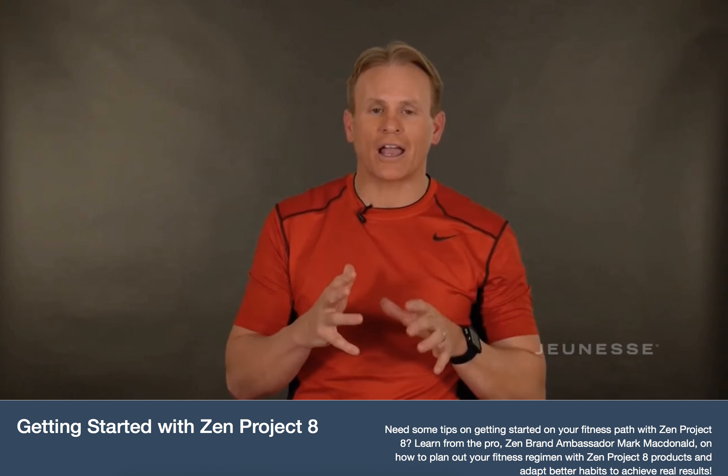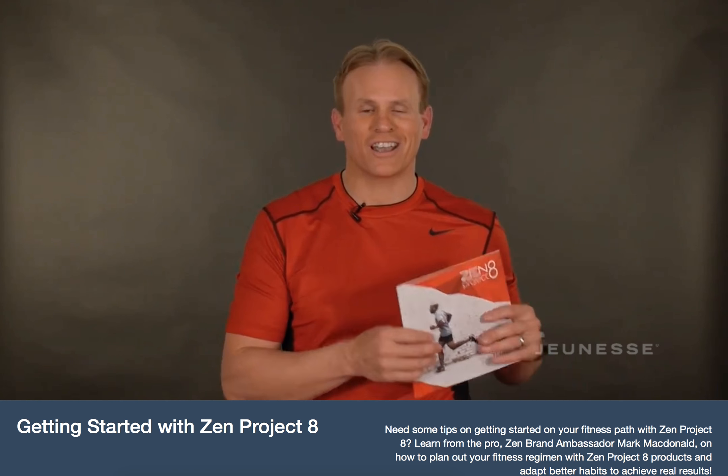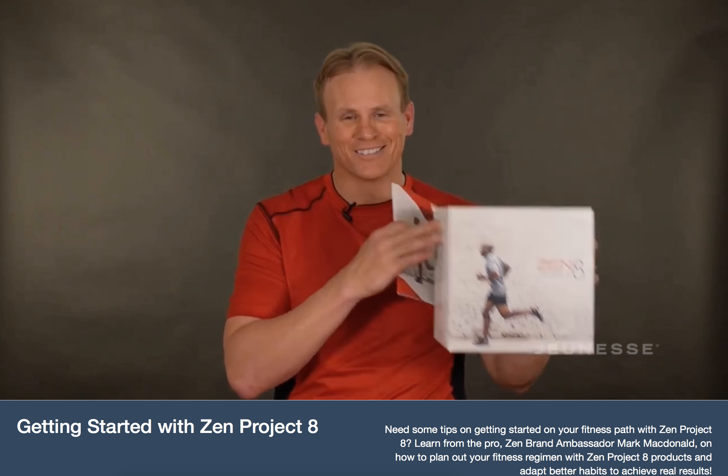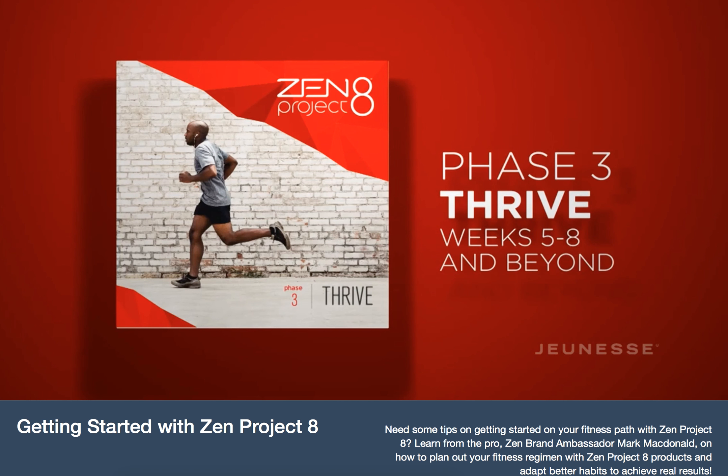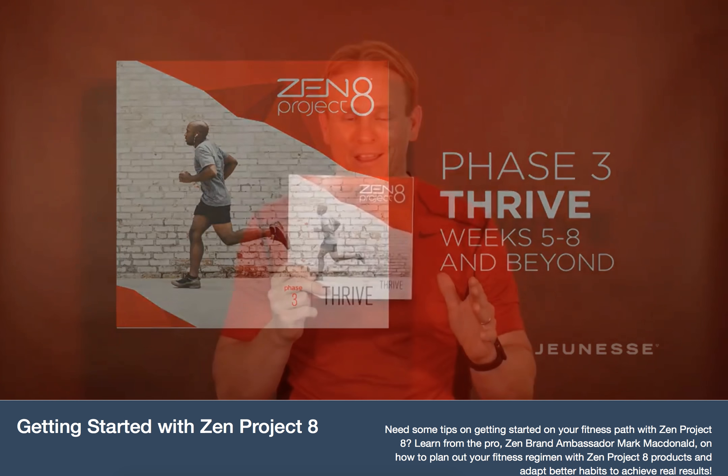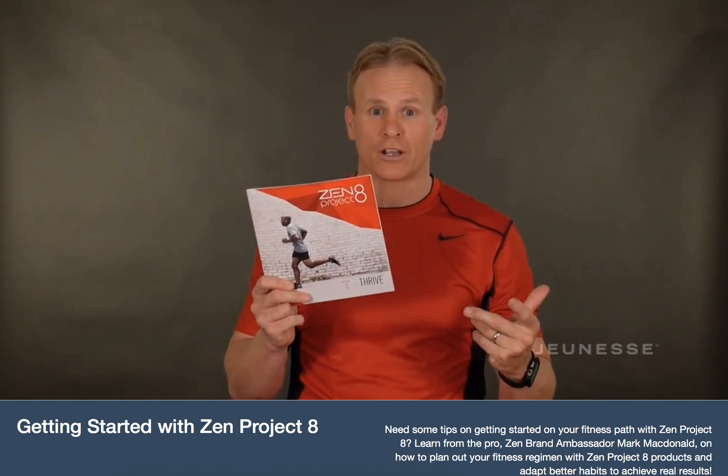After you detox and Ignite, we move to Thriving — another fun box with your phase guide. There are a lot of additional options here, so make sure you check out this phase guide because we're getting a little free with food and there are many additions to your food list. Look through that and check out some of the Thrive recipes as well.